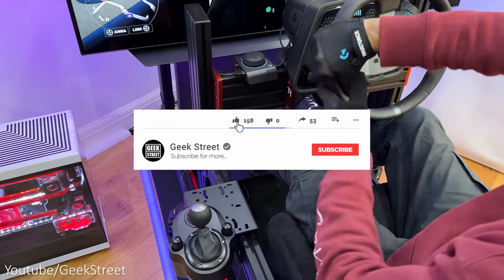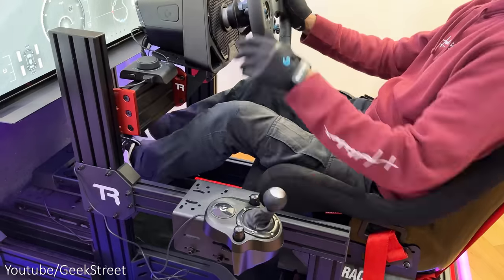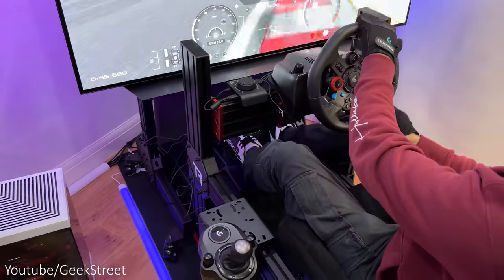But before I begin, if you're new to the channel I hope you can support me by subscribing and hitting the bell icon to get notified of my next release, and drop me a comment below if you have any questions.